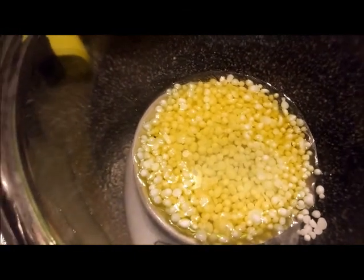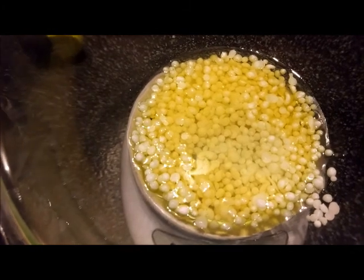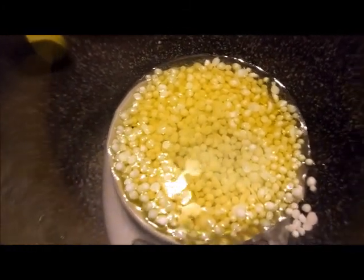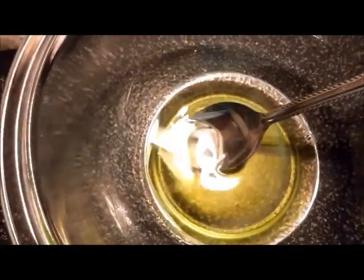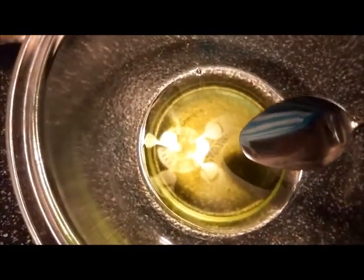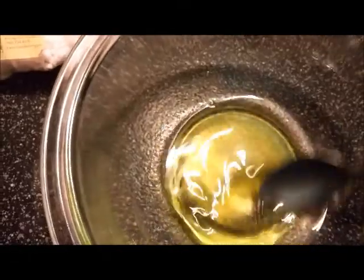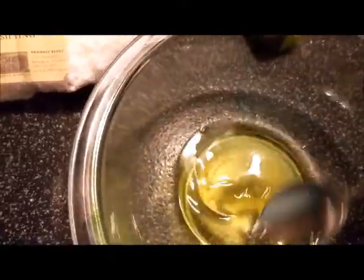Now I'm going to melt this in the microwave on 30-second bursts, taking it out each time and stirring it until it's melted. I turned it on for 30 seconds, took it out and stirred it, then put it in for an additional 30 seconds and that was all it took. So I'm going to mix this well.